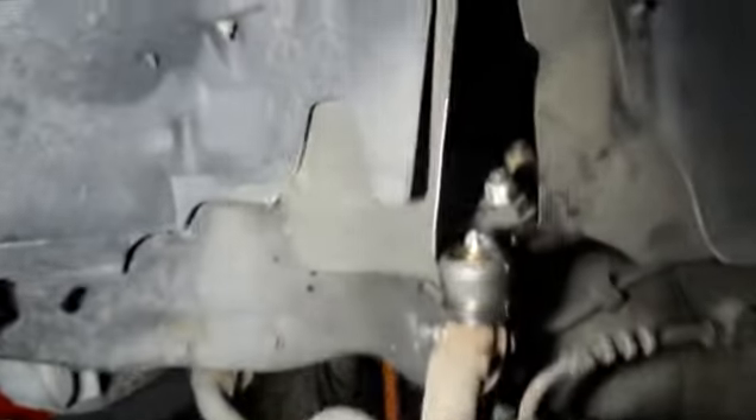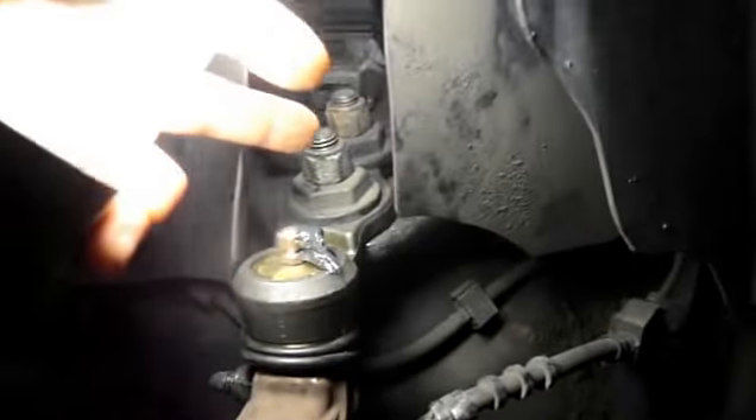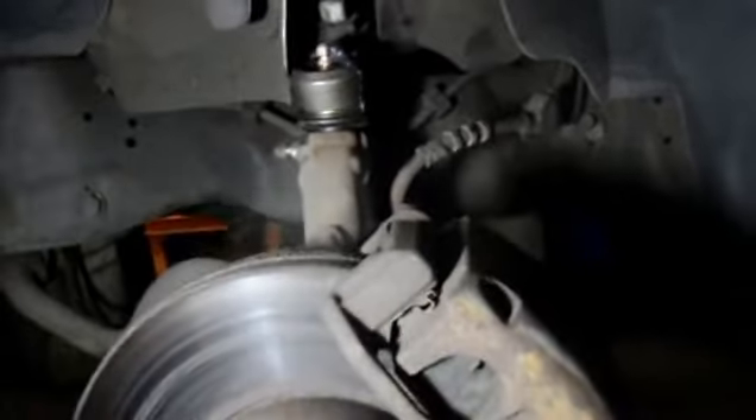Now we've got everything back together. The bolt is tight, the grease fitting is in, we greased everything up, and the bolts on the upper control arm are tight. The last thing we're going to do is the ball joint on the other side. After that, we're going to get the wheel alignment reset and we'll be good to go. Thanks for watching — see you on the next one.